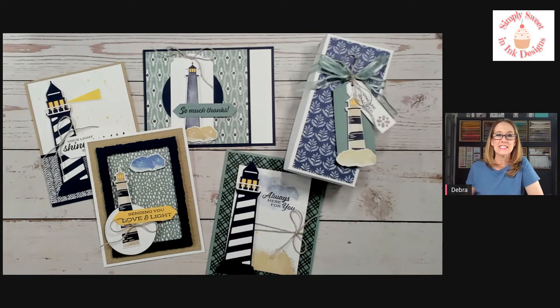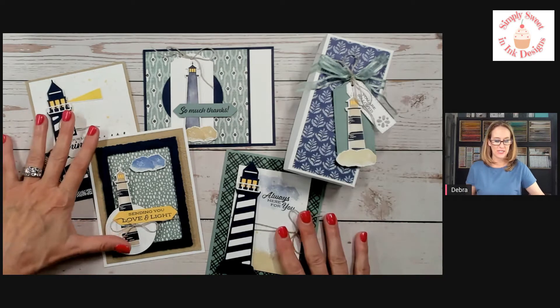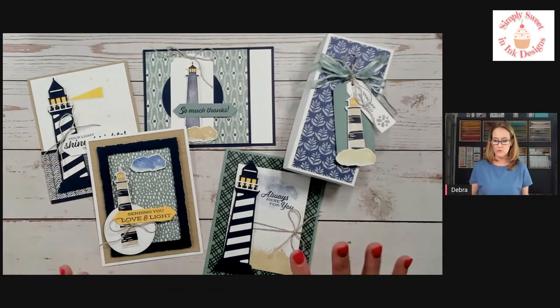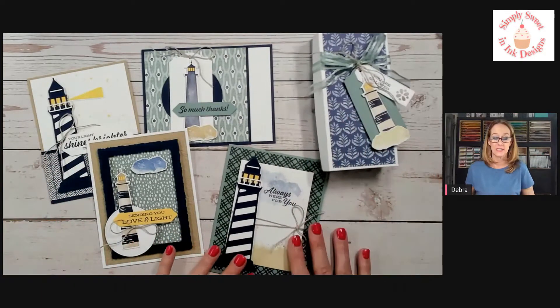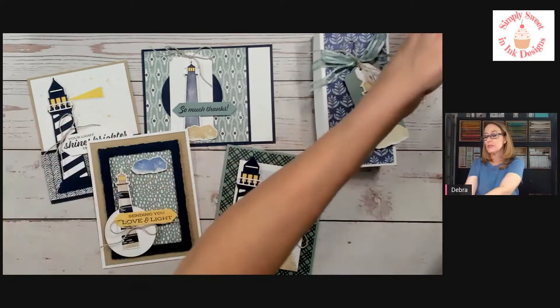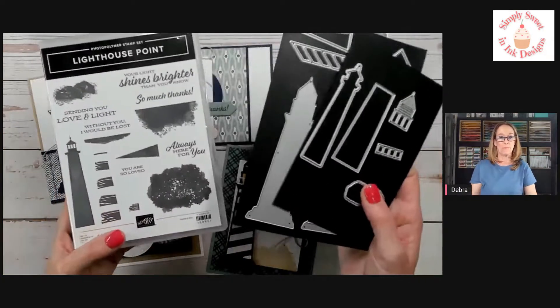Hello sweet stamping friends, Deborah Harrison here with Simply Sweetening Designs. I wanted to give you a sneak peek of the December Sweet Creations Club and show you the projects. This was a little bit out of my comfort zone — I don't normally do what would be considered masculine cards — however, this could go for a man or a woman, and it uses the Lighthouse Point bundle.